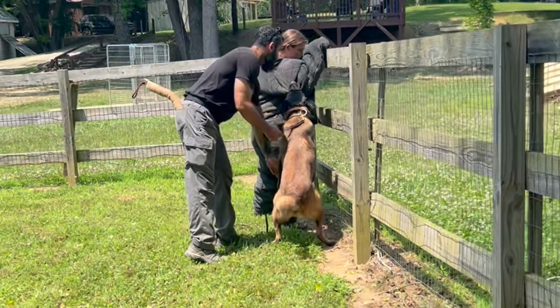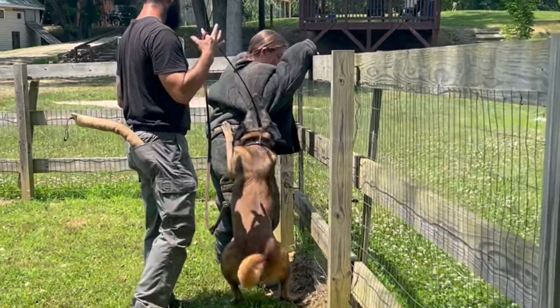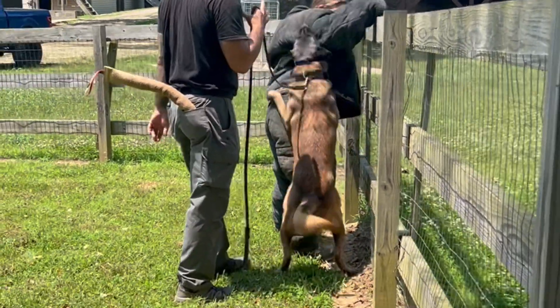Along with that, any equipment I do use, I want to make sure I go through a thorough inspection before I even put it on. I want to look through everything and make sure it's operational. Any holes or anything that may cause damage — tears, something that could get caught in the dog's teeth — I want to take that out of service and utilize something that's going to keep both me and that canine safe.